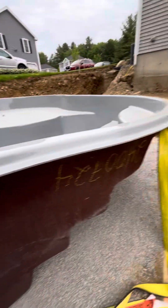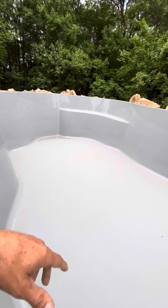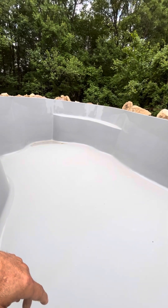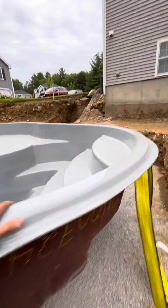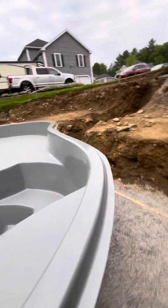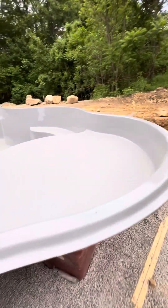Nice pool, shouldn't be that bad. We've got to cut in a skimmer and I believe we've got to cut in the drains down on the bottom too — cut in all the returns. Basically everything's got to get cut in, lights too. I've installed a couple of these fiberglass pools before.